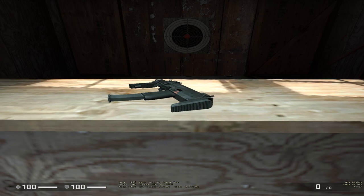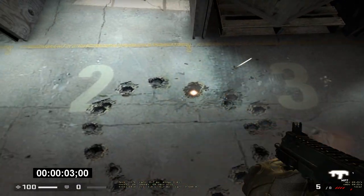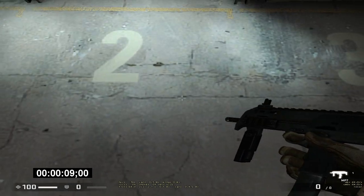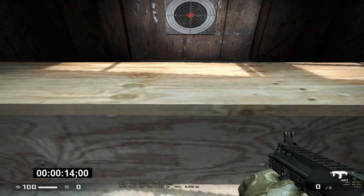Pick up that weapon and unload the clip into the target. Observe your bullet spread and aim during firing. I'll take your not hitting the target with a single bullet as a sign you thought that part was optional. It was. Good job. Put your weapon back on the table when you're done.